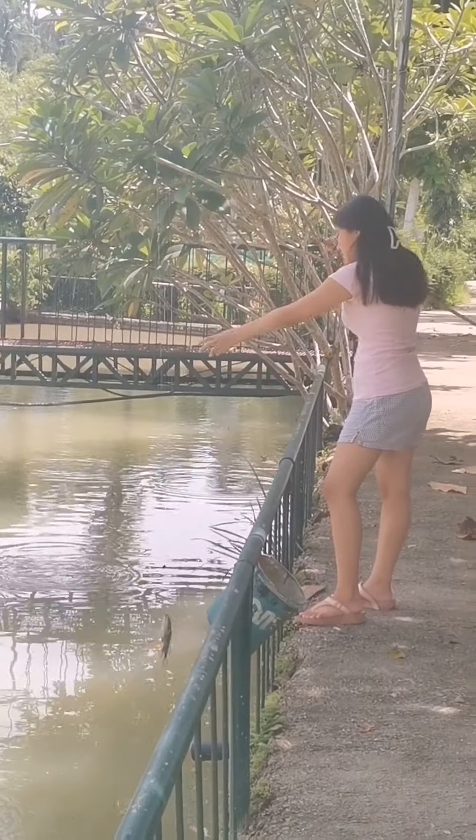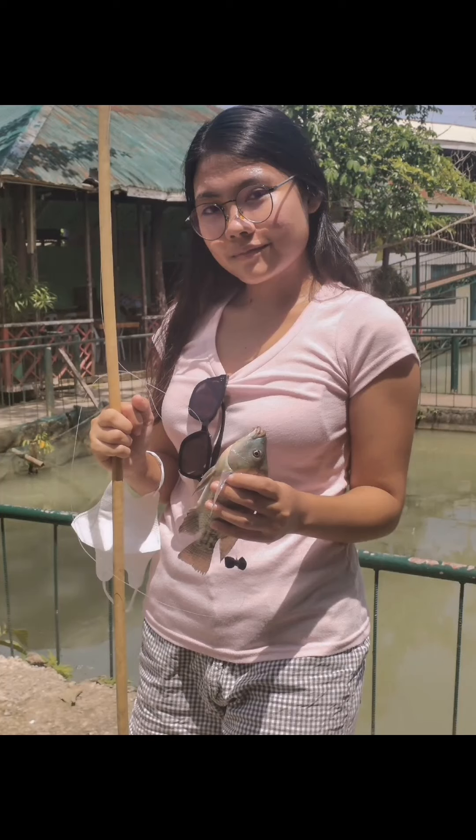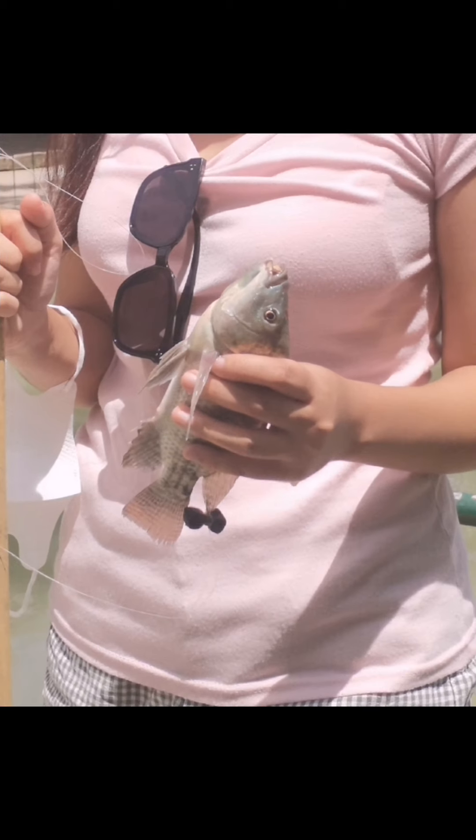I finally made it on my sixth try. As we can see, the fish is biting the bait and the hook is embedded in the fish's mouth.